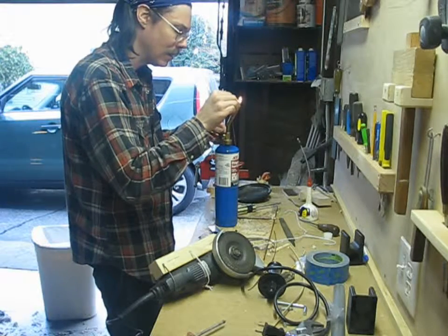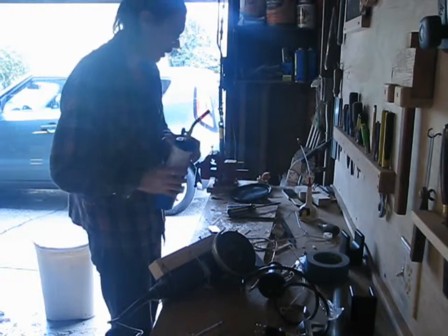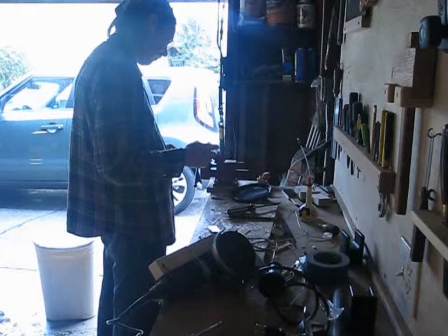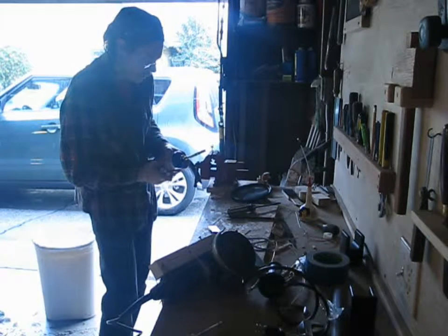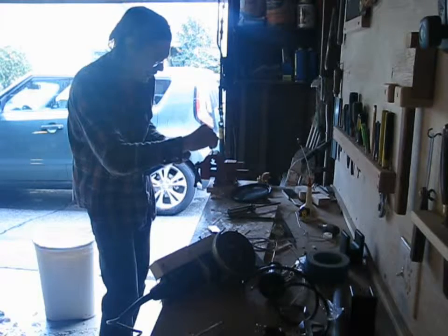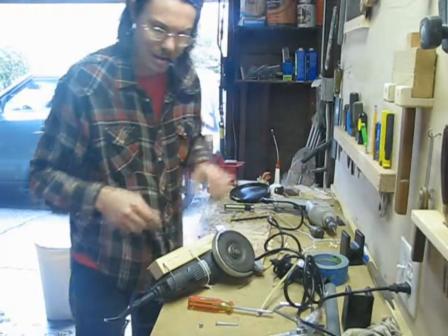Then I used a die to cut the threads on the screw head. A little bit of silver solder makes it permanent. I also put a wide-headed screw in the upper piece of wood so the end of the adjustment screw wouldn't dig in.